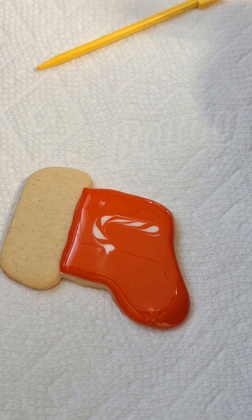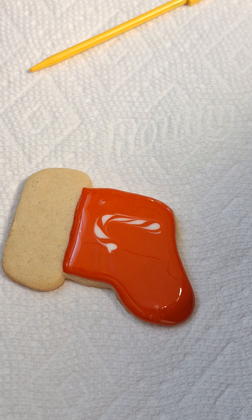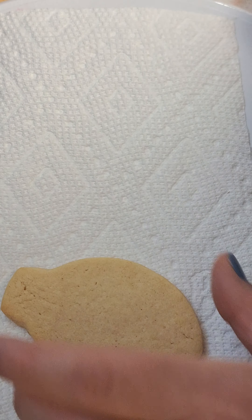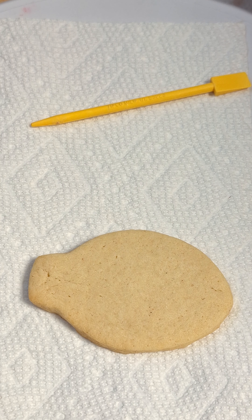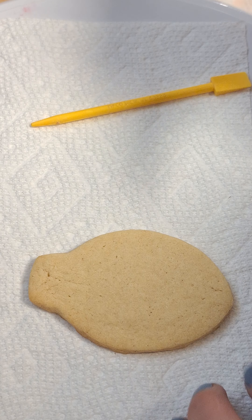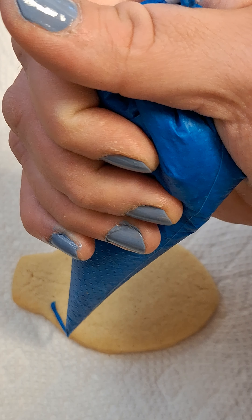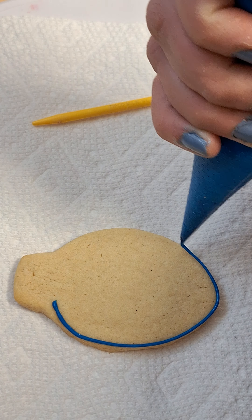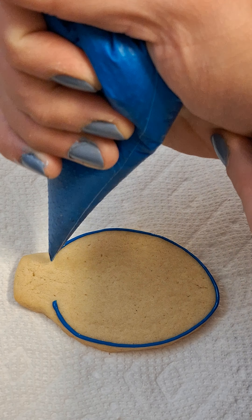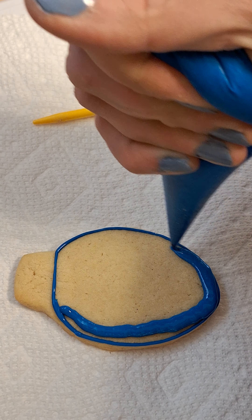It's real simple, it's real easy, and there you go. I'll do another one. This time I'm gonna use a different color because you can honestly use whatever color you want, whatever your heart desires. So let's outline the cookie first, and then let's flood it.